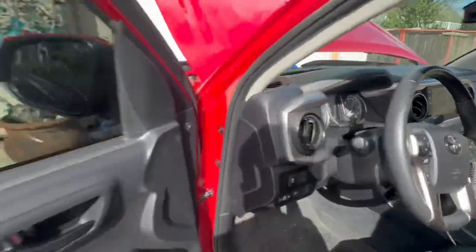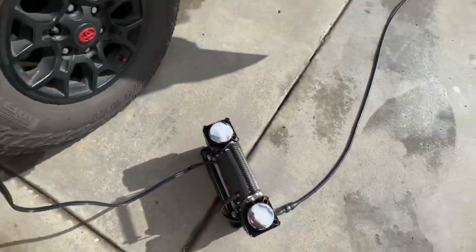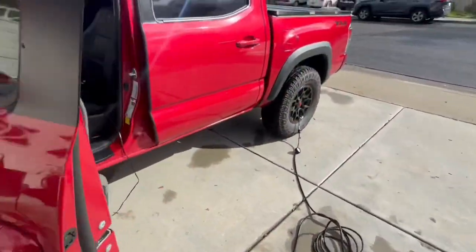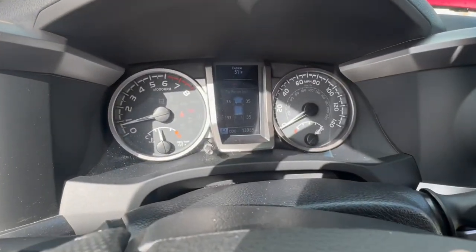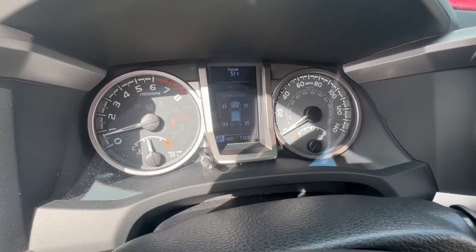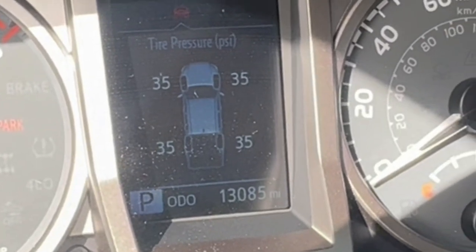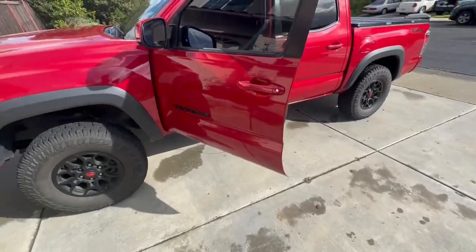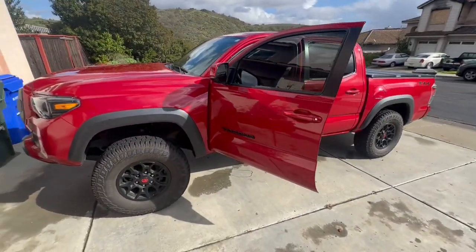Alright, it should be good now. We are all done — let's just double check. It updates every once in a while, and there it is at 35. They're all at 35 PSI. The best part about this is I can take it in this nice little carry case anywhere on an off-road trip.